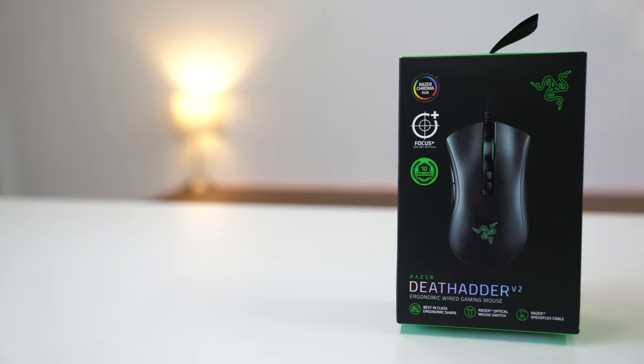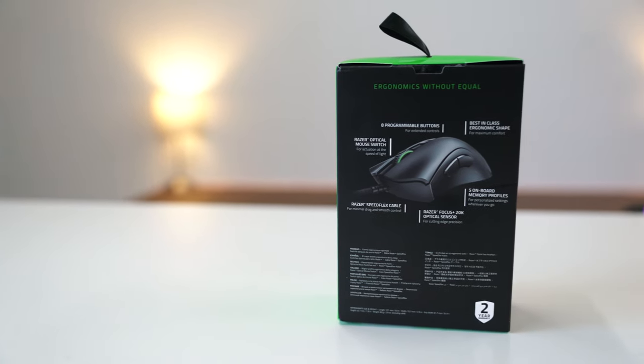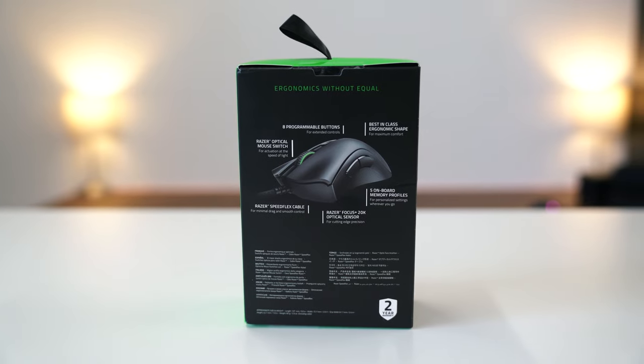The Razer packaging remains the same as it was a year ago with their signature sleek black and green design on the box. On top of your usual tech specs, we see the inclusion of all the latest changes they have made on the mouse, and a small marketing badge noting over 10 million copies sold.